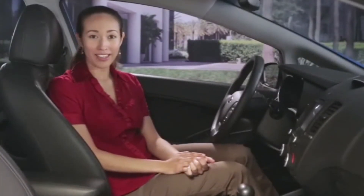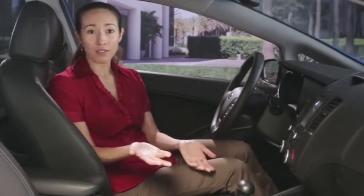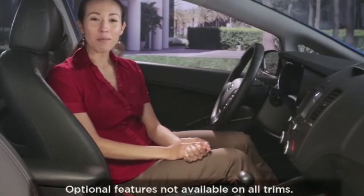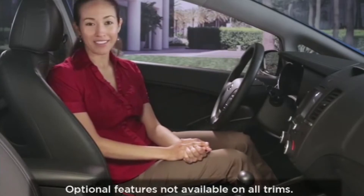Your comfort is very important to Kia, whether it is the smoothness of the ride, your ease of movement, or the temperature conditions. That's why your Kia automobile can be equipped with heated and ventilated seats.